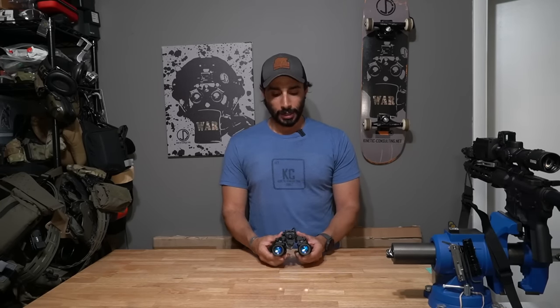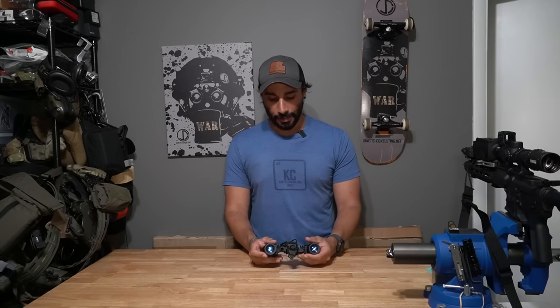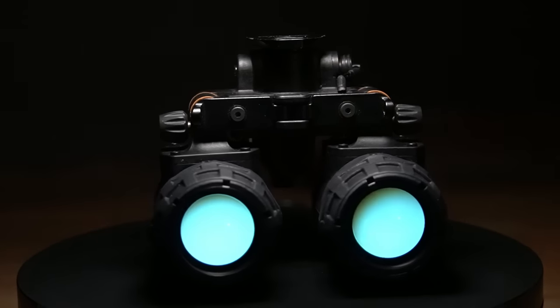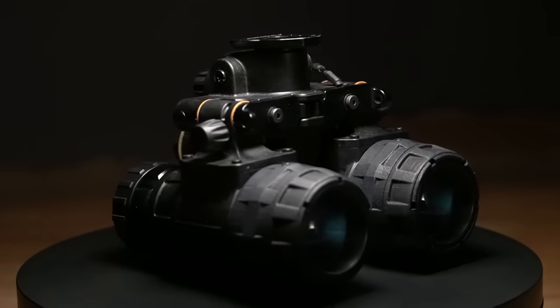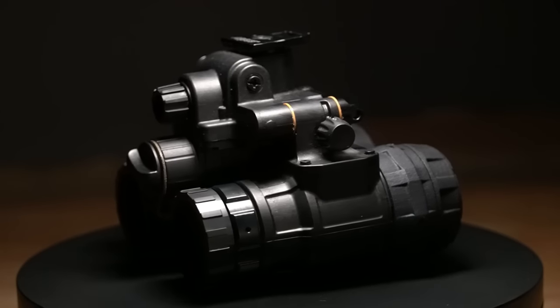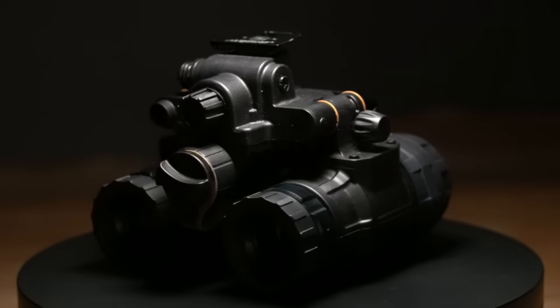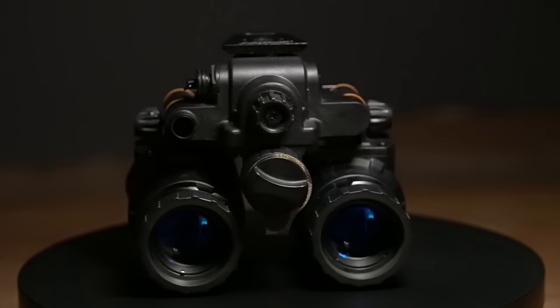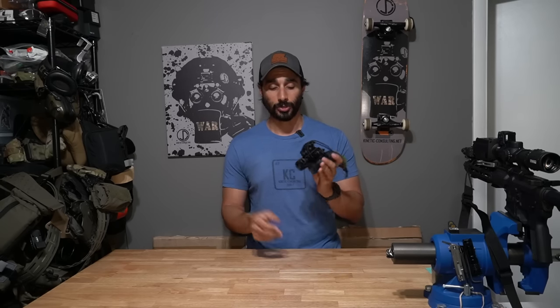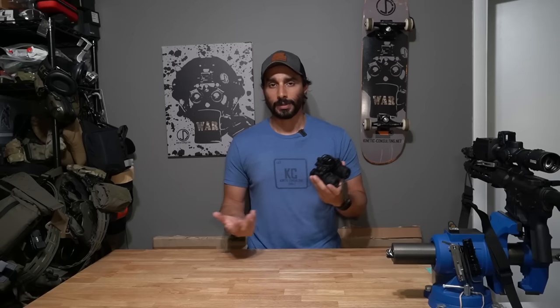Hey, what's up guys. Today let's talk about the Argus BNVD 1431s Mark II — we're going to call them the 1431s for this video. I originally got them from Op4 Night Vision in Canada. The owner and I were in a class together down in Miami, had a great time, and he was offering up some cool night vision housings that were optimized by him. Argus then took in all his optimizations and made them standard for the Mark II system.